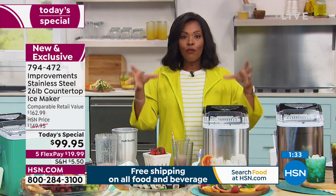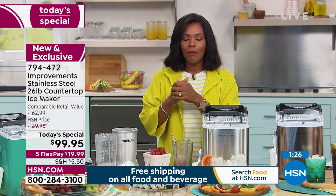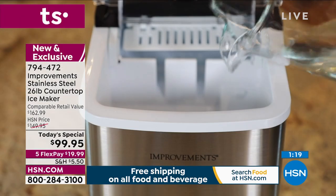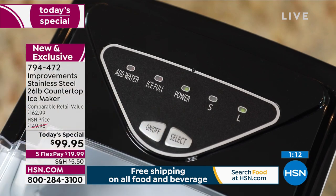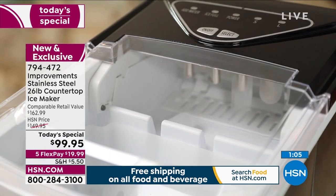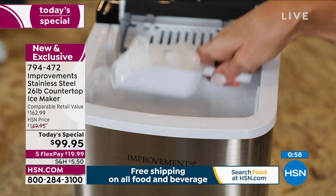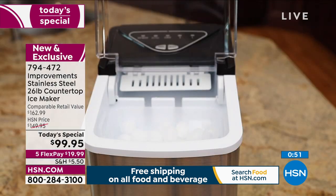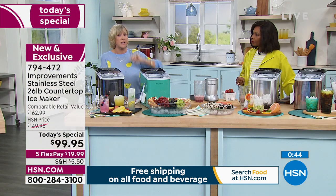Those impromptu moments — some friends pop over, let's make some drinks, oh wait, I don't have ice — not anymore. Now you do. It doesn't matter what you're doing, this is going to be instant. You never have to open the freezer and find one ice cube in the tray — that's a disaster. Now you have a quantity of ice in seven minutes: the best-tasting, flash-frozen ice in a self-contained machine. Over 6,000 of these have been ordered.